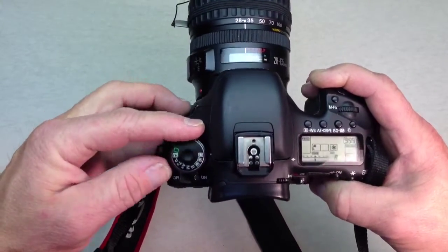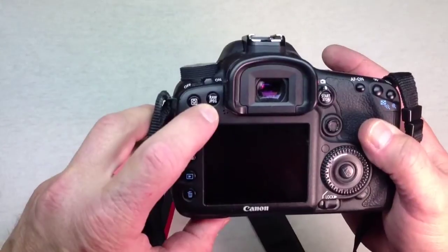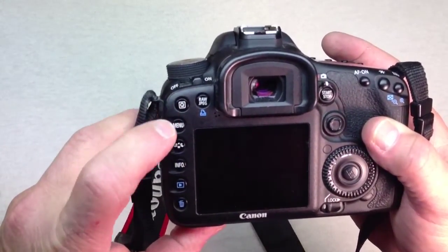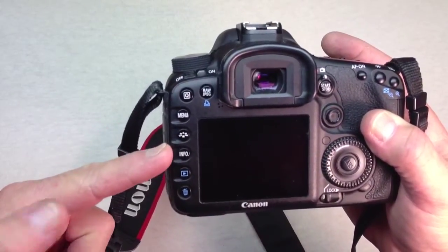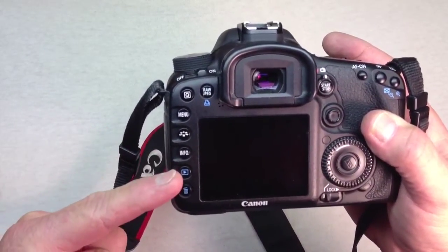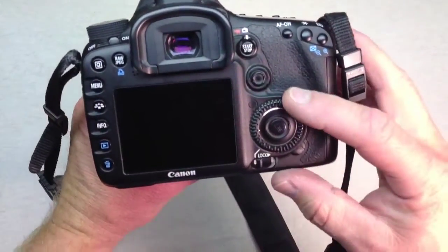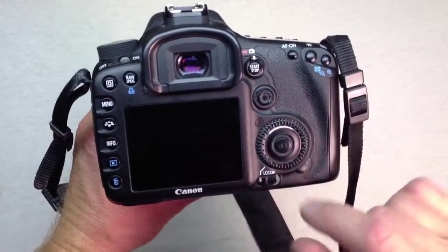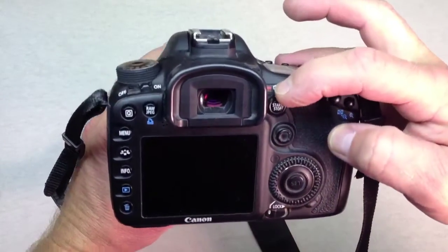On the back of the digital SLR you'll find a bunch of different settings, starting with the file type, then the quick control, a menu button, a picture style button, an info button, and finally a playback button where it allows you to view what you've taken, and an erase button at the bottom. On the right hand side we have a multi-function dial, a push button center, and a joystick up top.